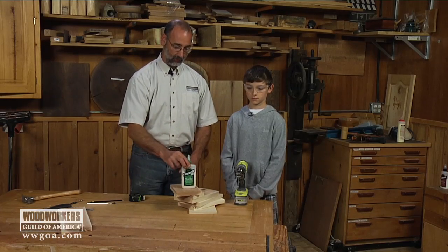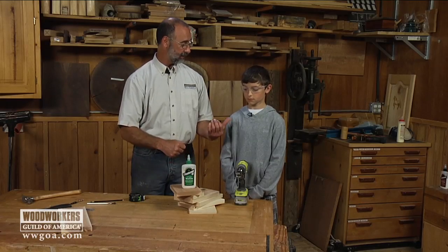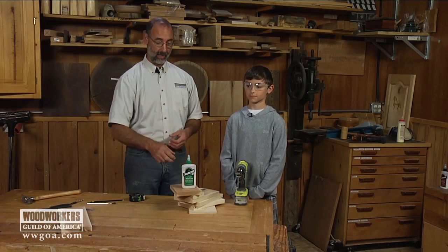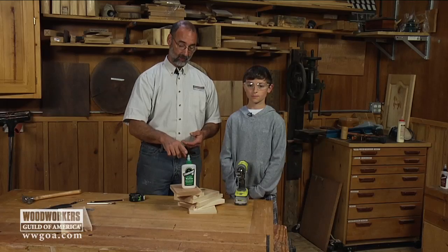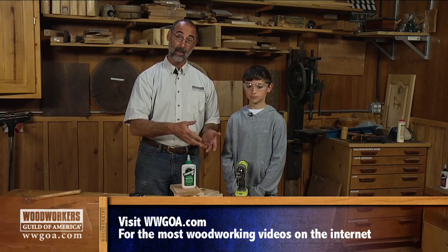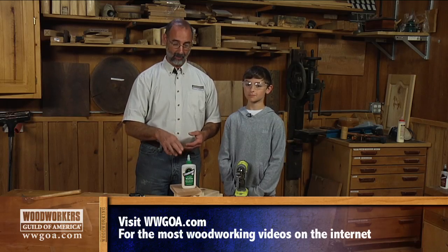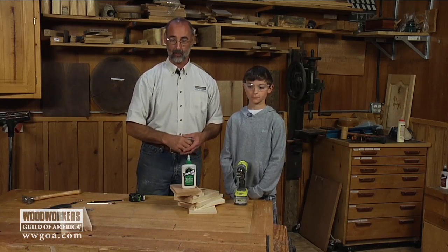We also want to make sure we get this put together with the correct glue. Birdhouses live outside — they're going to get rained on — so we should have a good waterproof glue. I'm going to use a waterproof glue that's also FDA approved for food applications. Not because we're going to eat the birds, but because we want to make sure the birds are safe inside the house.